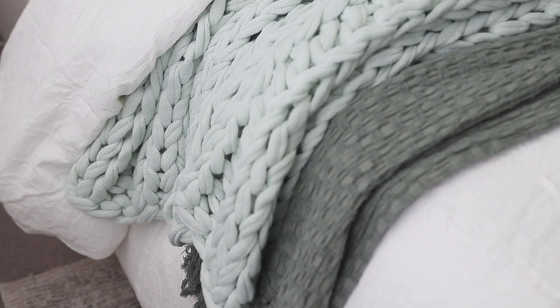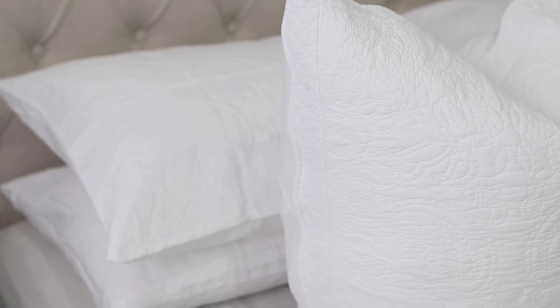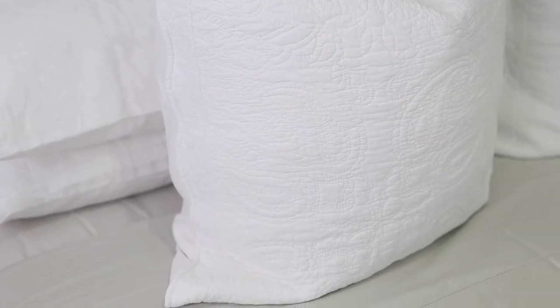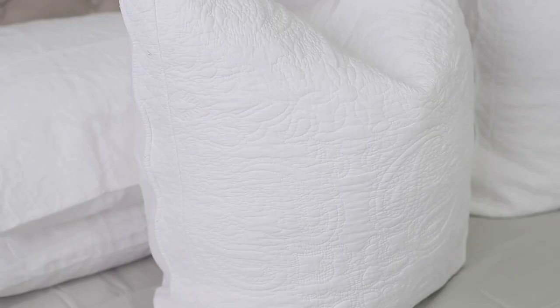Okay guys, that's how I make my bed — I hope you really enjoyed this video! If you did, let me know in the comments below. If you'd like to see more videos where I share my tips and how I do things around my home, let me know in the comments as well. If you're not subscribed, don't forget to subscribe so you can be part of the family. Don't forget to share this video and like it — thank you so much, I'll see you in my next video!